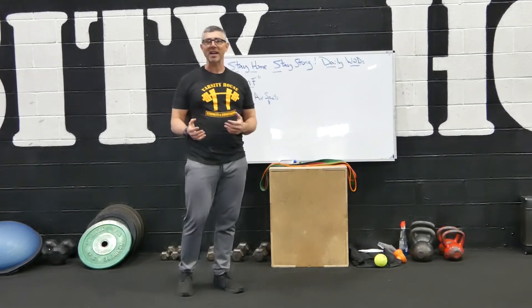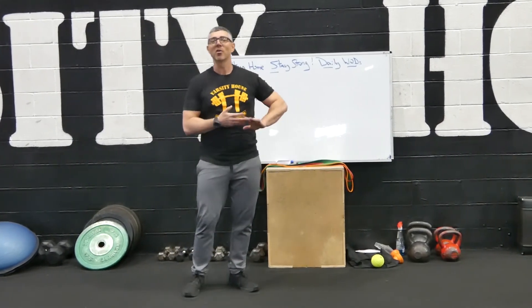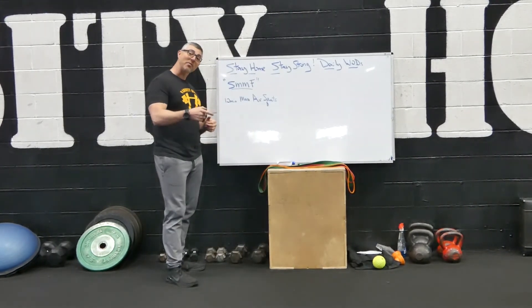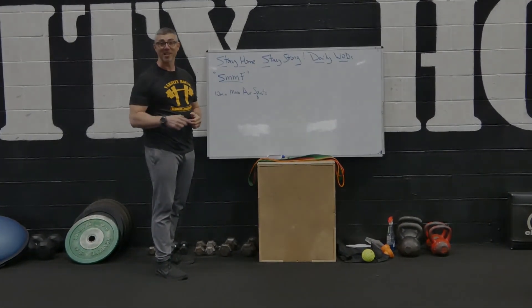This is a great exercise to really push the mental state. Put on a great song — throw on those long Metallica ballads or something like that and go to work. So that's our Single Movement Mind F: 10 minutes of max air squats. Give it a go, then post your numbers and let me know how you did.